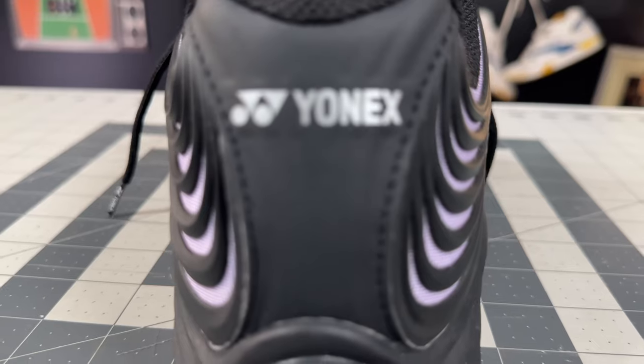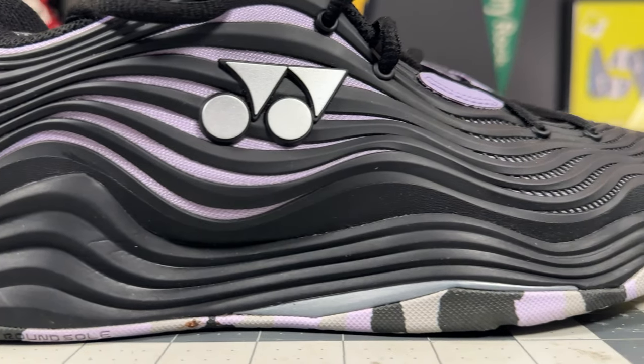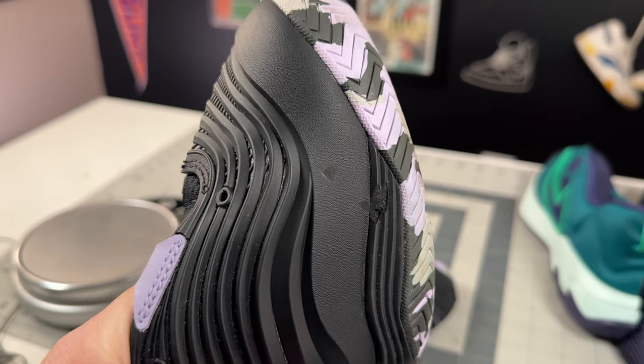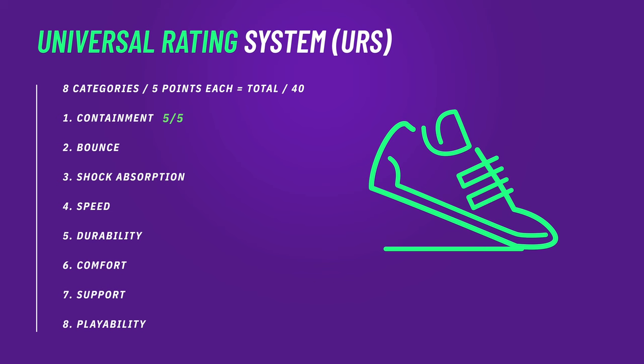With all that TPU going around and integrating into the heel counter, the stability and containment is outstanding for the profile of the shoe. On the upper durability test — 10 seconds with the highest grit sandpaper — it really doesn't make much of a scuff. It does slightly on the very bottom layer, but on the actual drag guard at the toe, really not much at all, so dragging, sliding, and beating these up in general you'll be just fine.